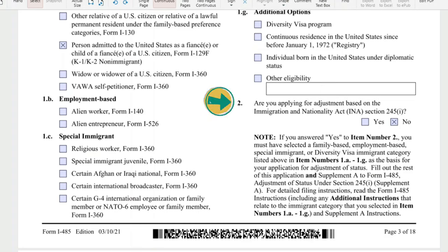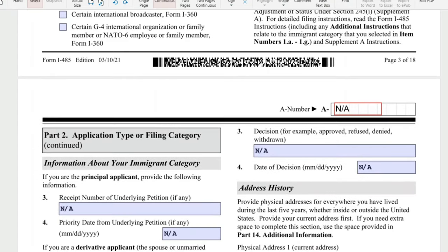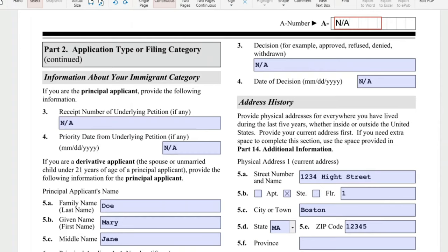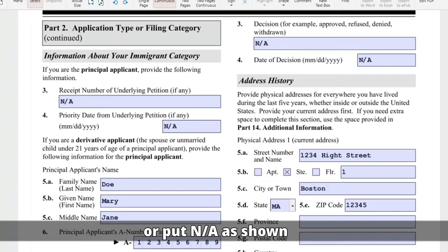Number 2: are you applying for adjustment based on the Immigration and Nationality Act (INA) section 245-I? That's a no. We are now on page 4, information about your immigrant category. If you are the principal applicant, provide the following information — but for our K-2, we will leave this blank because our K-2s are derivatives.